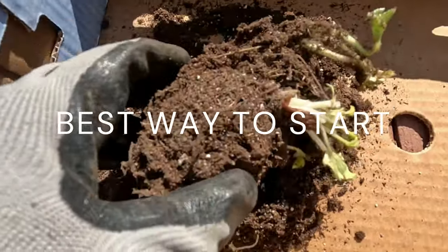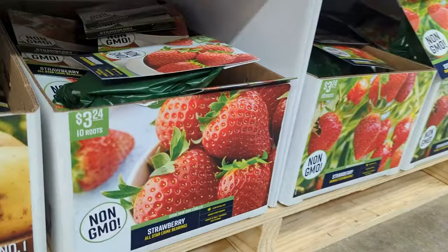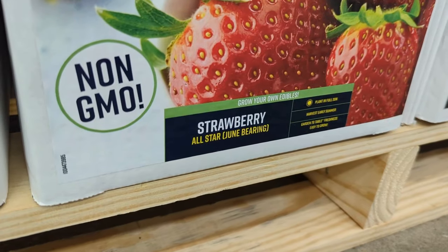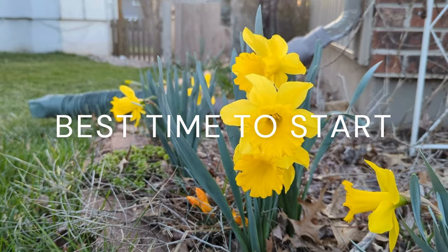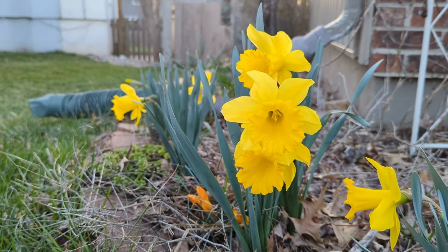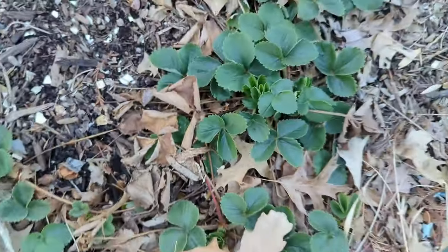The quickest and easiest way to start strawberries is by planting bare roots. You will find them in all big box stores in late winter and early spring, so obviously spring is a good time to plant these. But if you have strawberry plants from runners, you can plant them in fall as well.